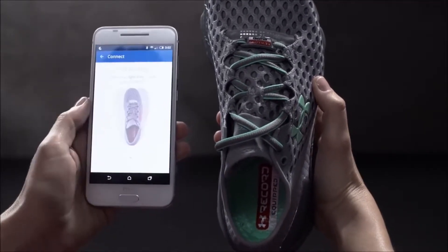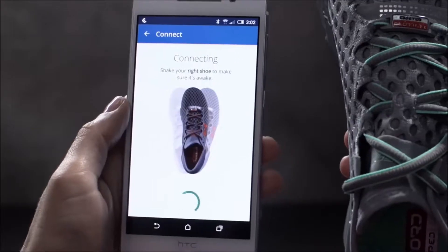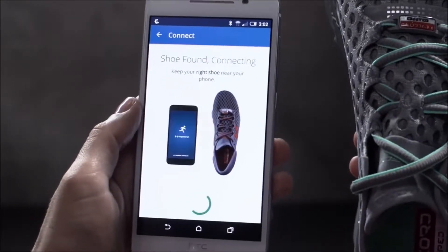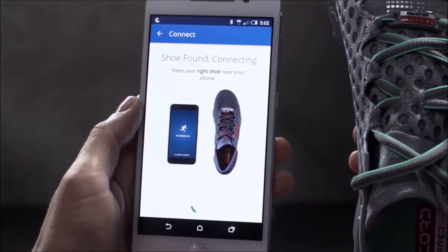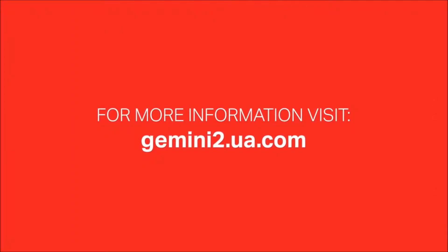Follow the prompts and shake your shoe to wake the sensor. If you have any problems connecting, move your shoe closer to your phone and make sure it's the only pair of UA Connected Shoes nearby. If you're still experiencing problems, visit gemini2.ua.com.